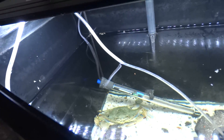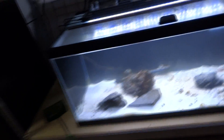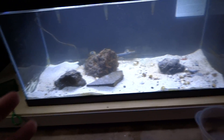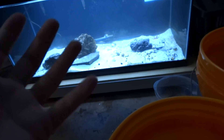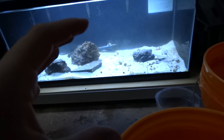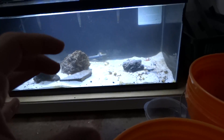I'm not going to be feeding him anything crazy, just some frozen foods. And the 40-gallon tank - the green-spotted puffers are not going to be in here anymore. I've actually already taken them out. So what's going to be in this 40-gallon breeder tank? I'm going to have something really cool in here. I actually just came back from the fish store and I picked up something really cool. Let's check it out.